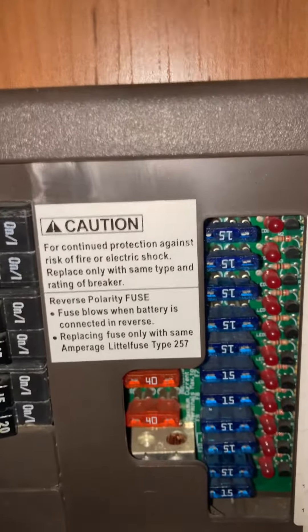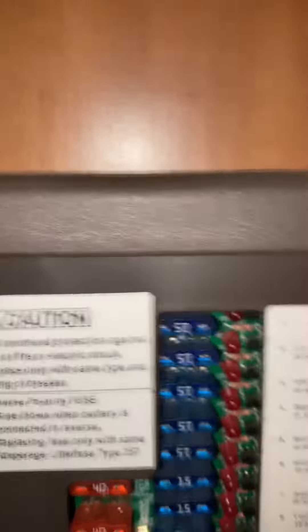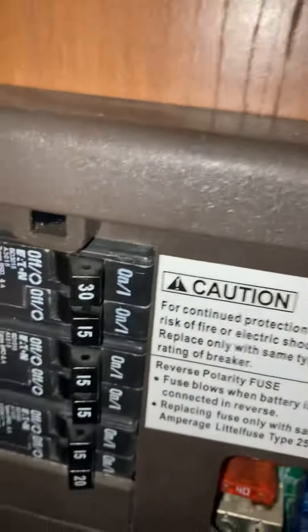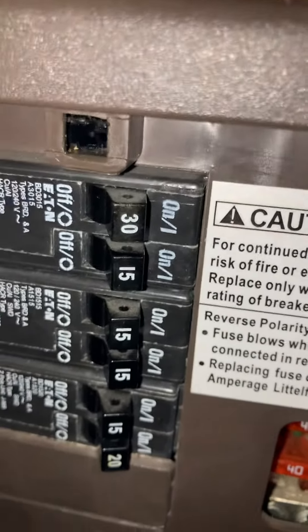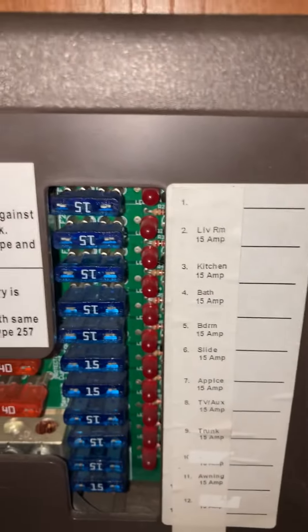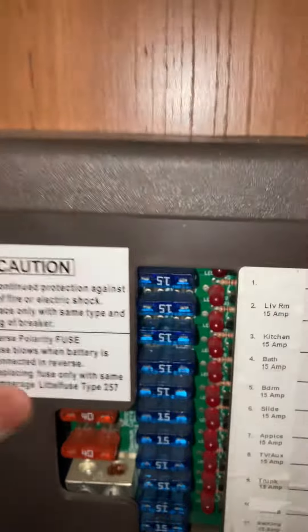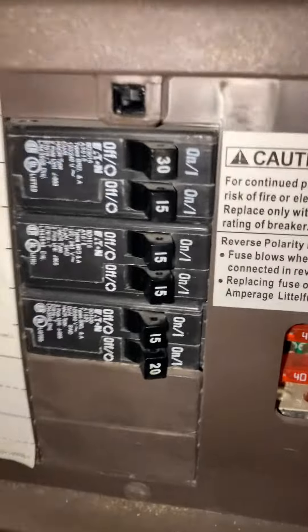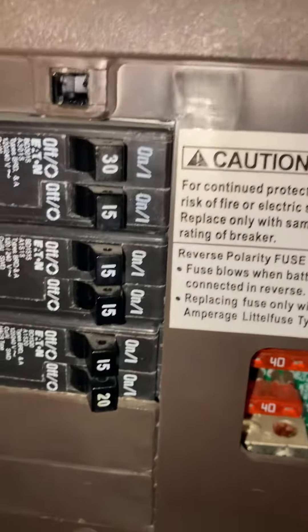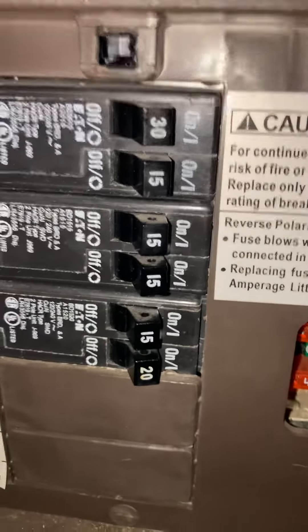When you blow a fuse, you need to figure out which one to flip. These breakers right here — if you don't pull them back far enough to the left, it will not restart. You have to flip them all the way left until it clicks, and then put it back to the right. If you don't flip it enough to click and then click back, it will not restart.